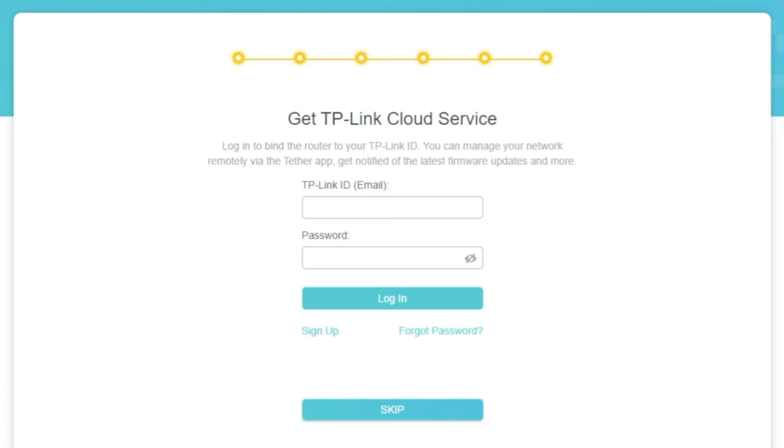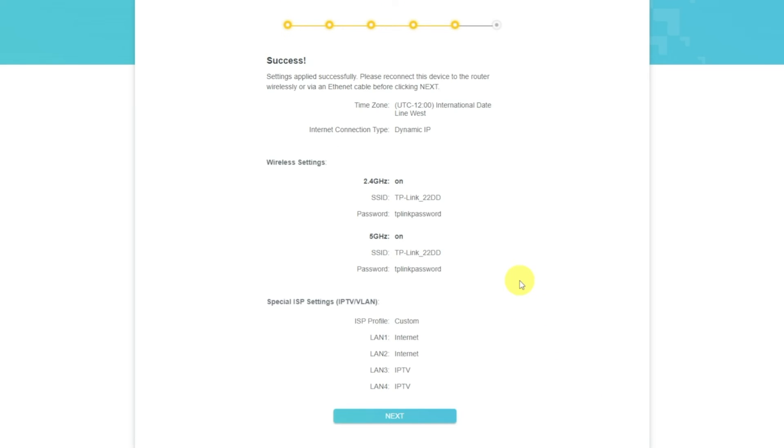On this page you can configure the TP-Link cloud service. Do not touch anything here — just click the Skip button. On the next page you will see all the information you specified earlier. Confirm the settings by pressing the Next button.